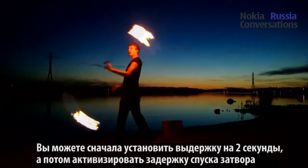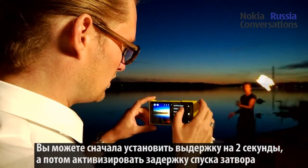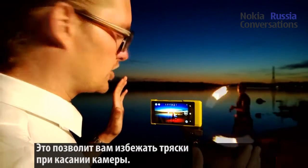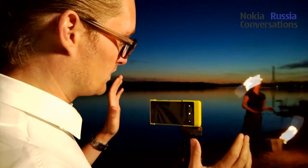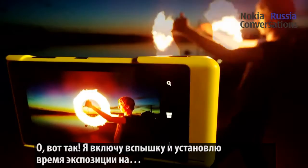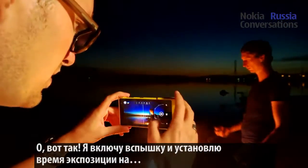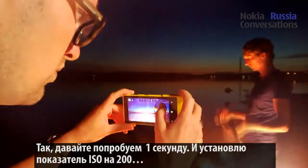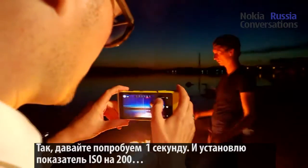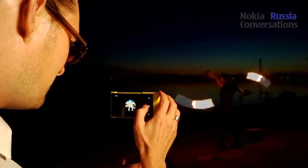What you can also do is adjust the shutter speed up to two seconds, and then you can turn on the shutter delay. That allows you to avoid the shakiness when you're touching the camera. Now I'm going to use the flash, and I'm going to set the exposure time to one second, and also fix the ISO down to 100.